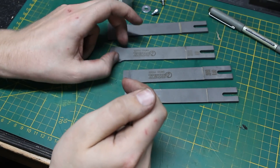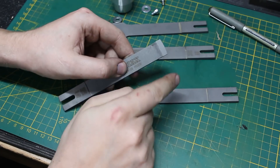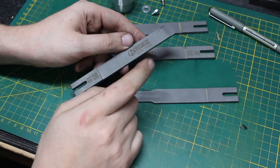Hey, welcome back. I want to show you a technique for how to grind very large radii, or relatively large radii, on the end of parts. In this case, scraper blades.